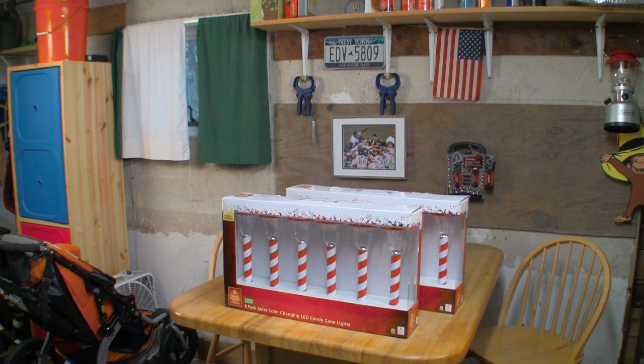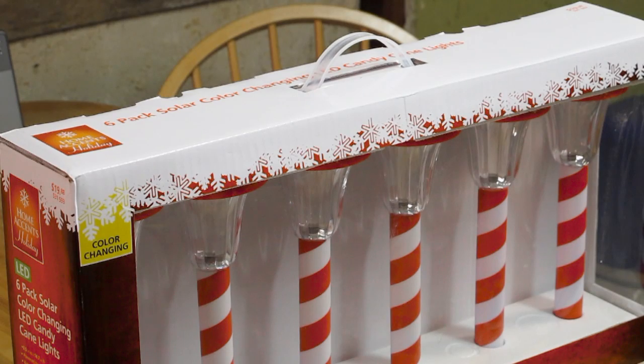I recently picked up some solar lights to jazz up my yard for the holiday season. There were some mixed reviews online, so I figured I would test them out and share my results.